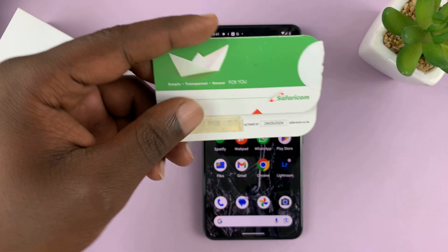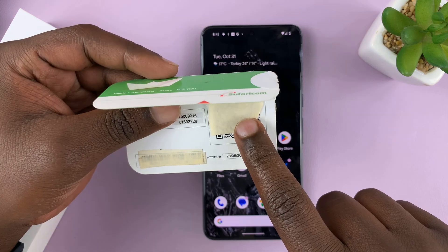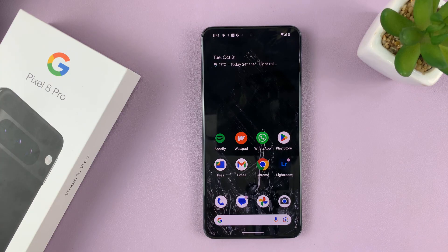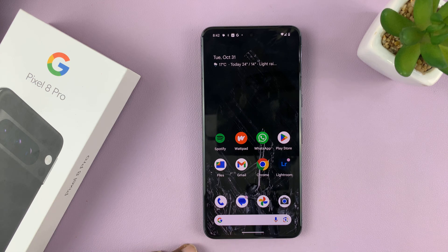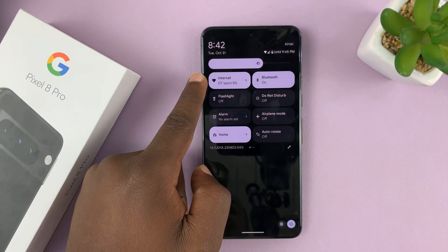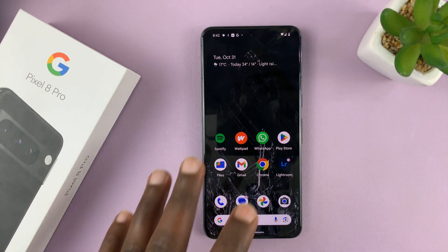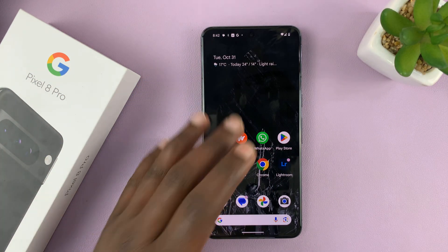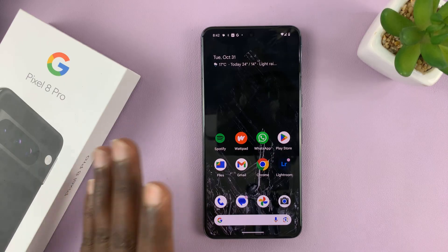My carrier gave me this little card with a QR code, and this QR code is what I need to scan to download my eSIM onto the phone. Your carrier might have a different plan — maybe they'll give you a website you need to go to to download your eSIM. Either way, you need an internet connection on your phone before you start this process. Fortunately, I have Wi-Fi, so make sure your Pixel is connected to at least a Wi-Fi network, or another carrier's SIM card with mobile data if you don't have Wi-Fi.